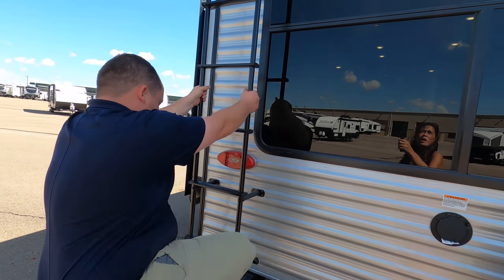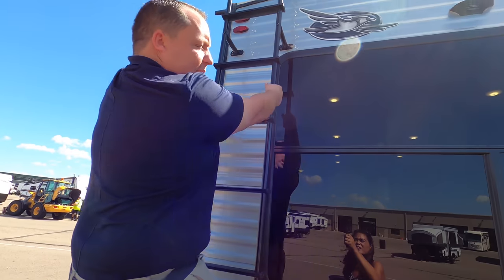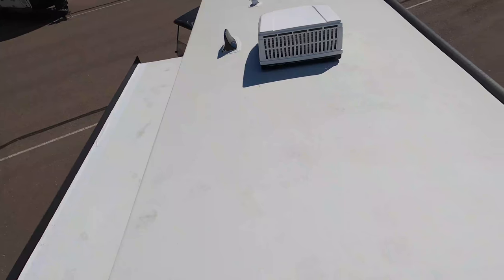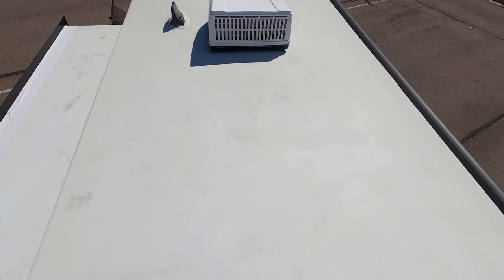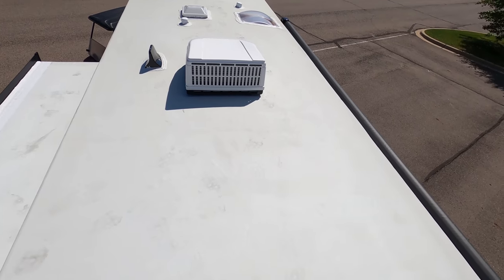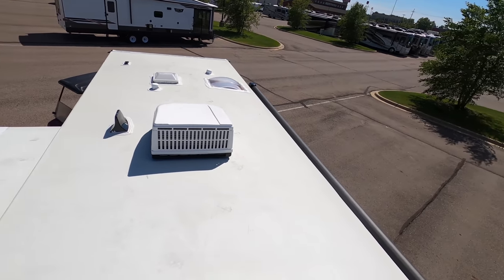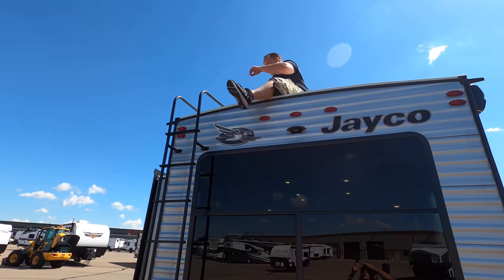Let's go up there and take a look — that's only prepped for the backup camera. Up here you can see this is a nice one-piece TPO roof, very simple, very plain. Right there you have your AC unit. And it is prepped for solar up there.